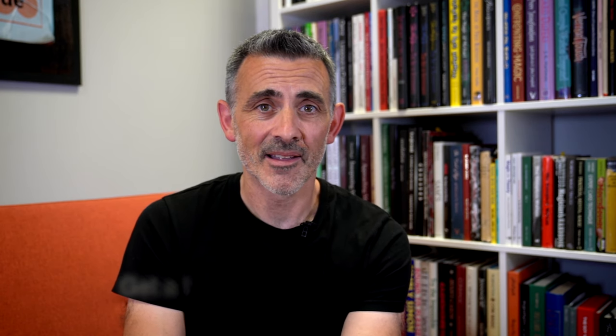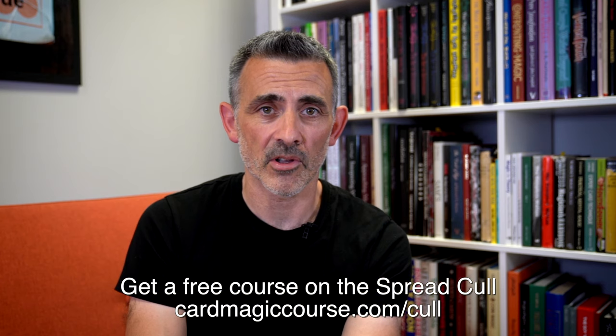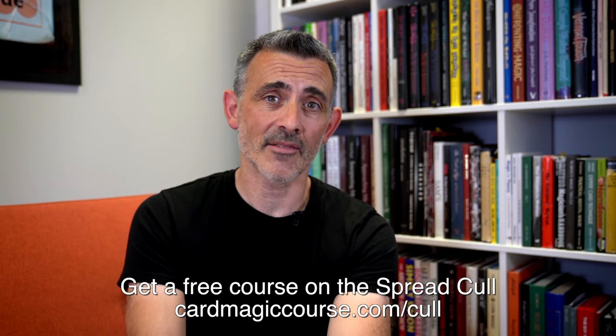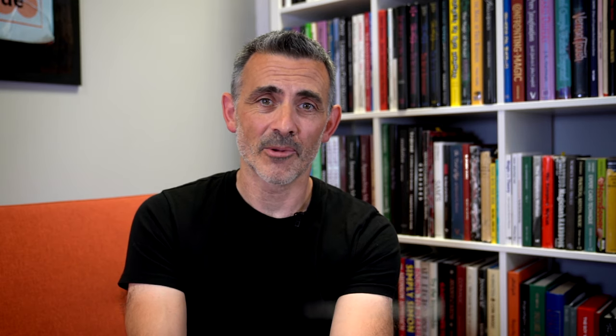Check out the links below — very important — because people are kind enough to send me these to review, and it's taken me a lot of time to really get my head around it. I've spent some good time with this and because of that I've kind of enjoyed it more, and I think you will too. So thanks very much, have a great one. Like and subscribe, check out cardmagiccourse.com, and get your free cull at cardmagiccourse.com/cull — nothing to lose. Have a great one, bye!